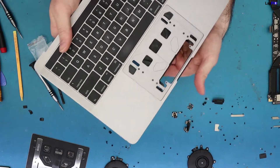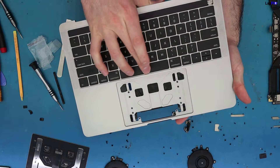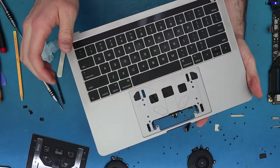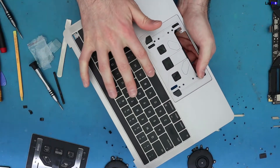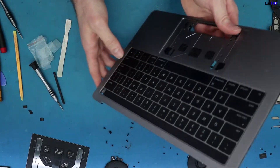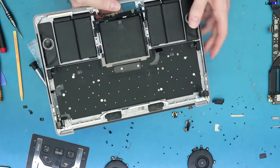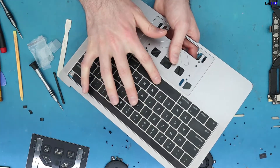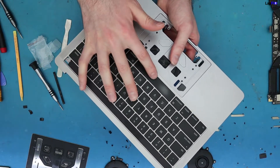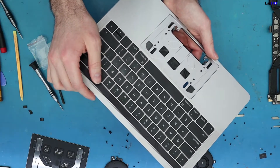This is the finished product — sounds pretty good. It wasn't really clicking before, so now we've got all the work done and we need to put it all back together and see if it works. I think it will — there's a lot more travel distance now, there was like none before. It's making a good noise, a good click. Let's put it back together and see how it works.